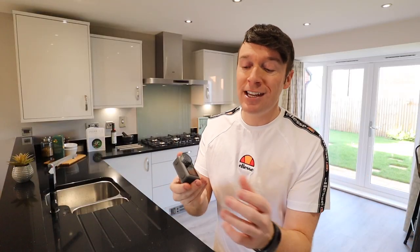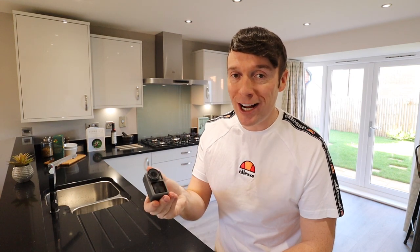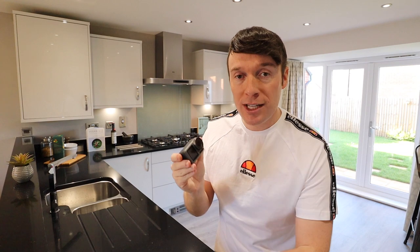Now, first things first, I think it's important to say this is my own opinion and review on the DJI Osmo Action. They haven't paid me to post this video, and this isn't a free camera. I wish it was.